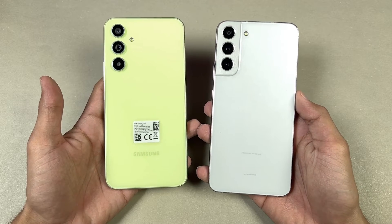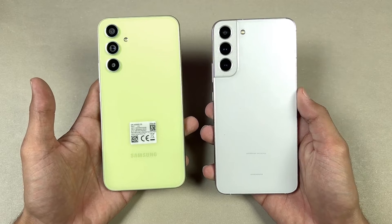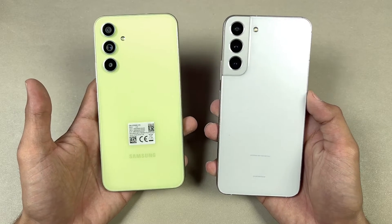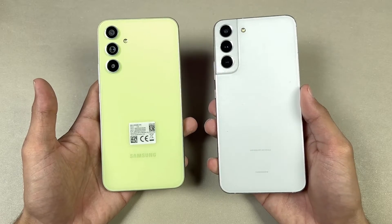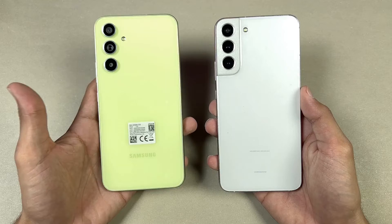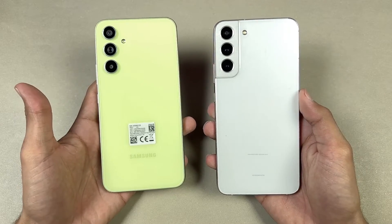Hey guys, what's up? It's time to do a speed test comparison between the Samsung Galaxy A54 versus the Samsung Galaxy S22 Plus. The S22 Plus is powered by the Qualcomm Snapdragon 8 Gen 1 SoC with 8GB of RAM, while the Galaxy A54 is powered by the Samsung Exynos 1380 SoC with 8GB of RAM as well.